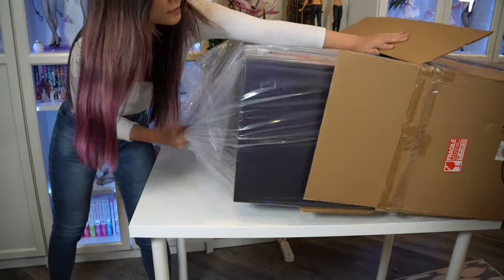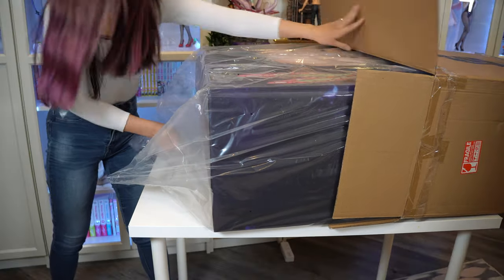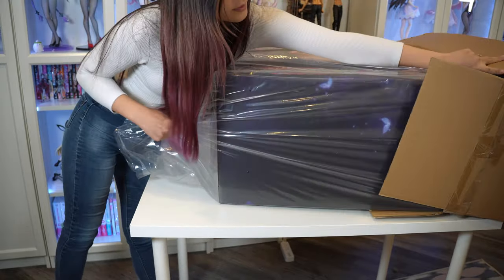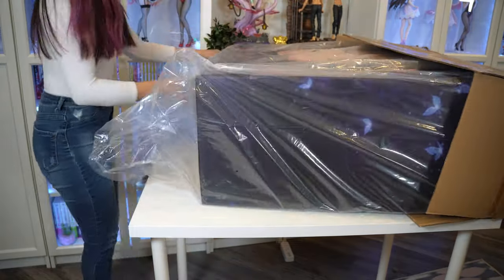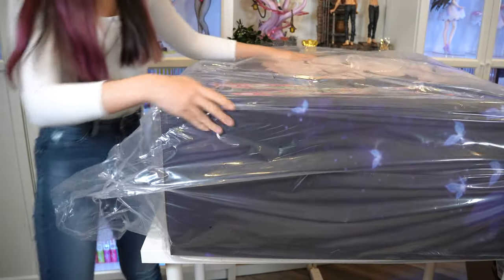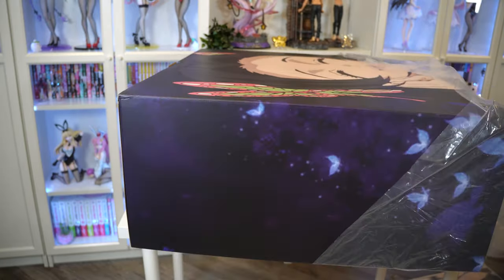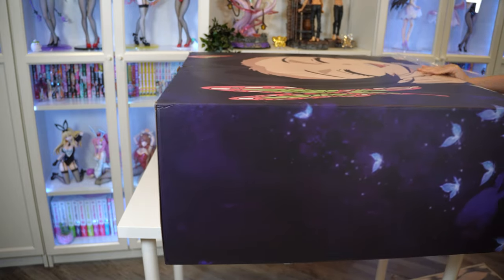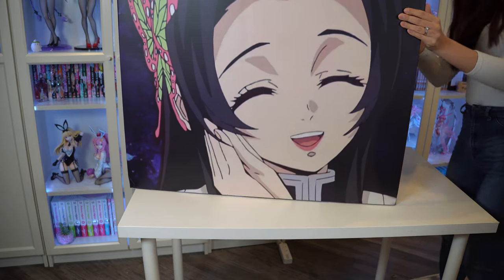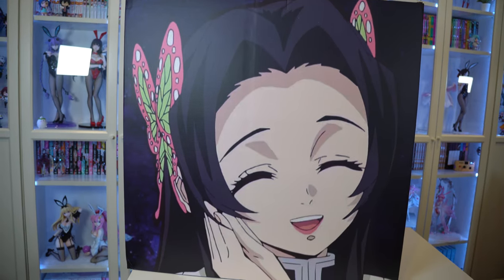I had some trouble unboxing this statue — I think it is a two-person job. It would have made my life much easier, but I opted to do this solo and I survived, barely. Taking the plastic off of this box reveals the inner box. Let's flip it up — so beautiful! It is a smiling portrait of Kanae Kocho from Demon Slayer.